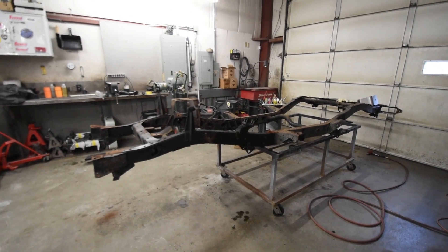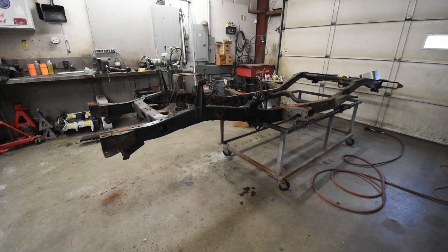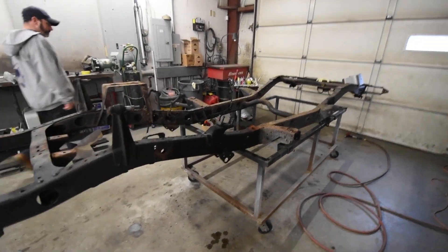The FJ40 is coming apart quite nicely and we have it right down to the frame. This is the part that will be discarded, though we will be saving a lot of brackets and things off it.